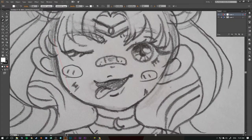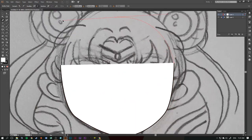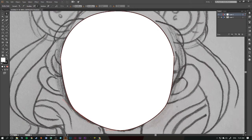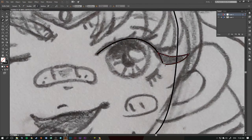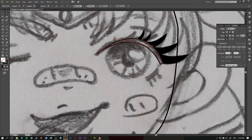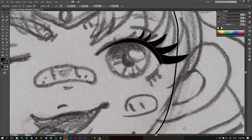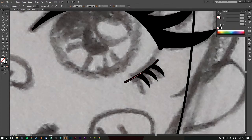Hey guys, welcome back to my channel! Today we are starting off the 100 Days Project. This is my very first drawing, which will be a line art piece — something a little different to what I've been doing recently. If you don't know, the 100 Days Project is a New Zealand-made project, kind of like a 30-day challenge except more extreme, and it runs online so anyone from around the world can join.